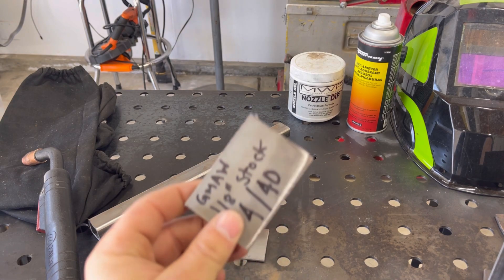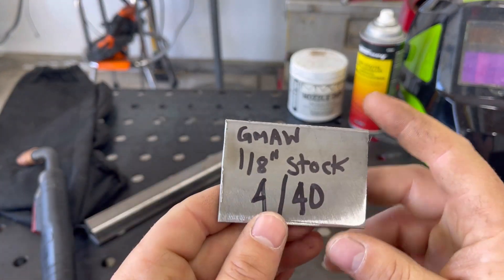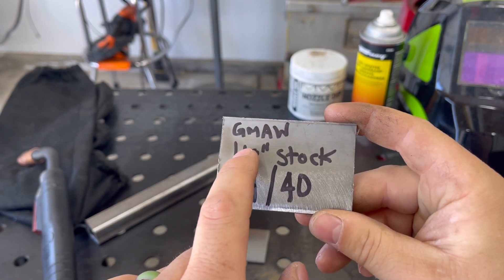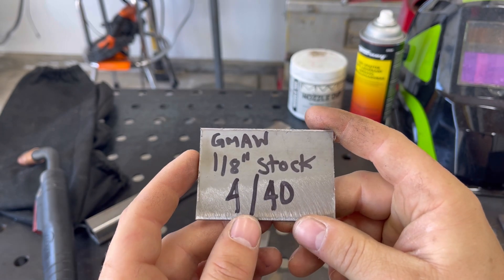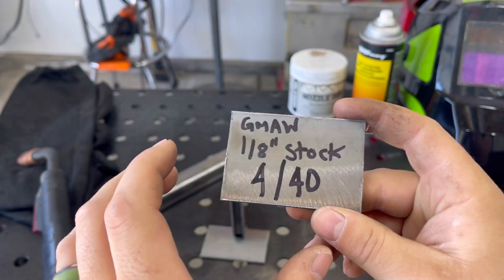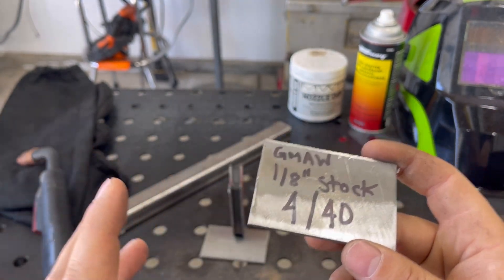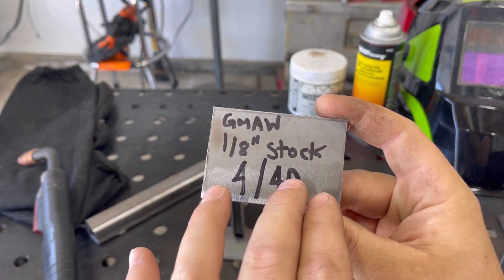Now we're going to step it down to eighth inch. I've got the welder set to four — the highest setting for eighth inch — and the recommended wire speed is 40. With wire speed you can turn it down or up to get the best results while welding, but for the most part I would start with what the machine recommends and then tweak it a little based on the appearance of the weld.